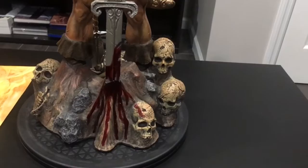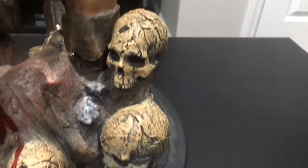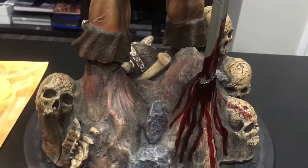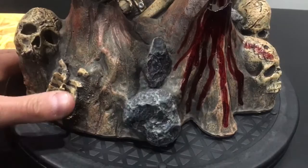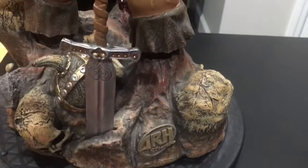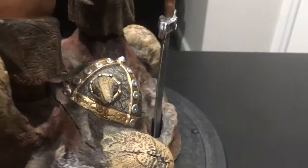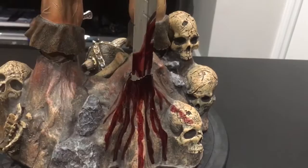Other than that, the rest of the base looks perfect - the skulls, the sculpt on them, the paint job, everything is really well done. Since this is based off a painting, I think it looks great. You have the rib cage right there, the skull coming out of the mud, the ARH Studios symbol in the back like they do on all their pieces. This piece comes separate and slides right into the base. There's a wall helmet right there and some more skulls up front. Other than the blood drip, the rest of the base looks absolutely amazing.